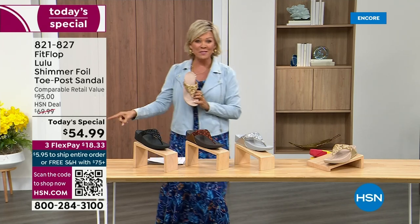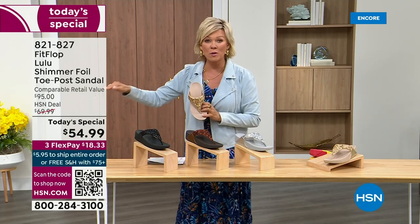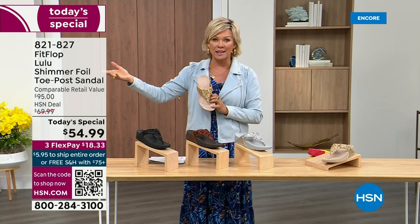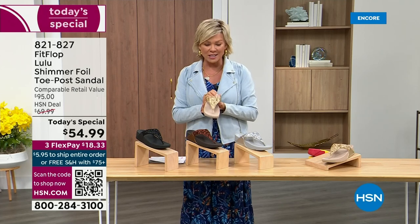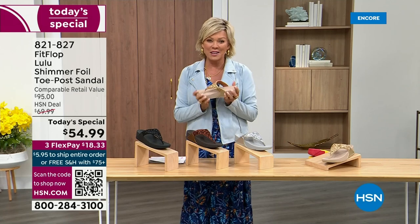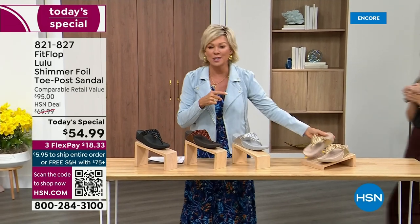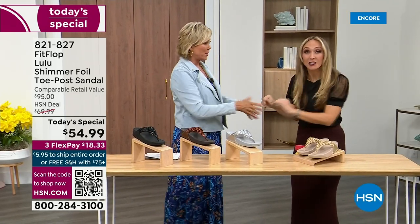At $54.99, where have you seen prices stay where they were two or three years ago or have gone up exponentially? This is an amazing price. By the way, this is on three flex or four with your HSN card. We want to talk more about this amazing new FitFlop. Our guest, Randy Harvey, is joining us — first time in studio in years for the Today Special.